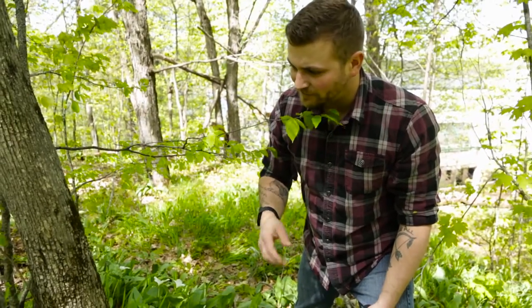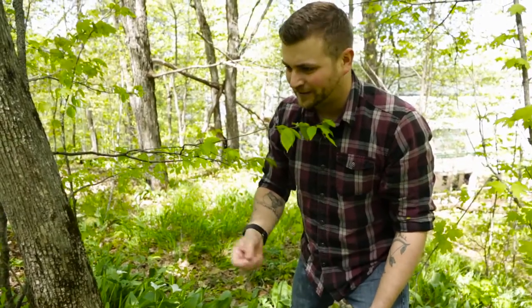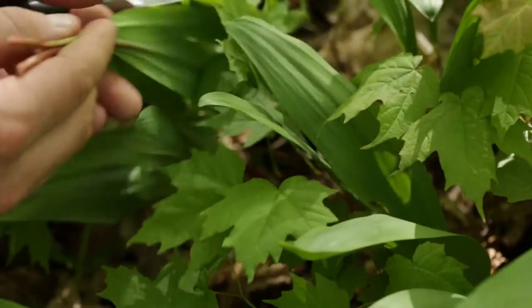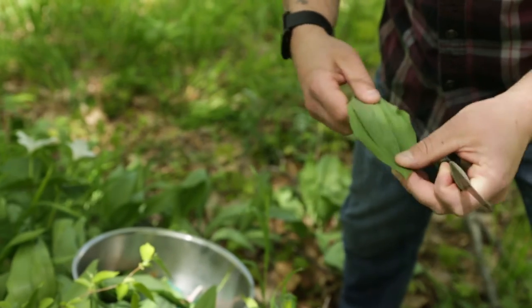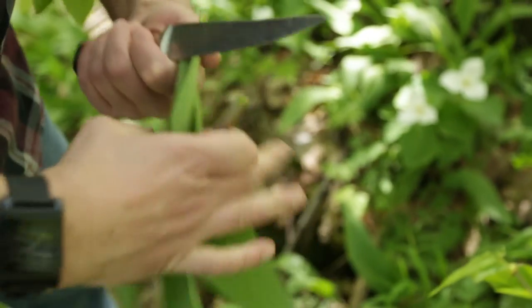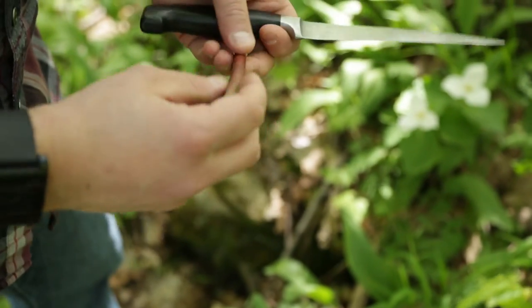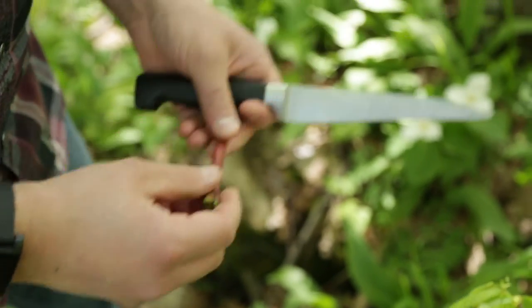It's not too pungent, not too in-your-face like a raw onion. It's a nice green to put in with lettuce because it gives a totally different flavor than plain lettuce. The stem we might cut off here — it can be pickled, and we'd serve it in a Caesar drink. We also cut it up like a scallion and use it in some of our dishes on the menu.